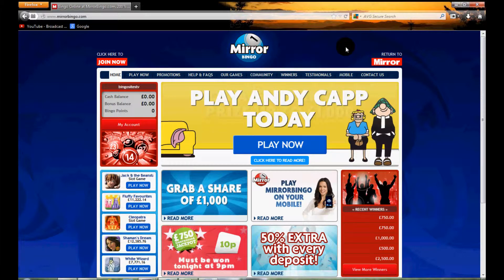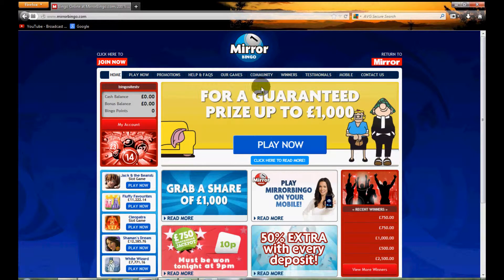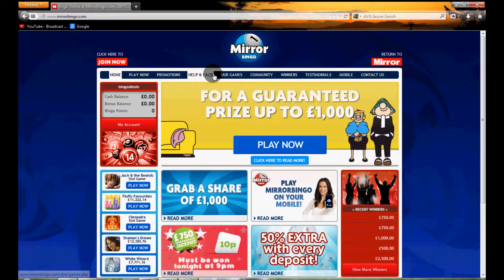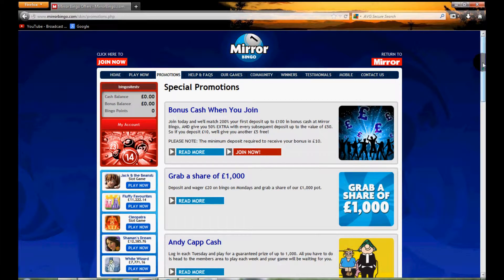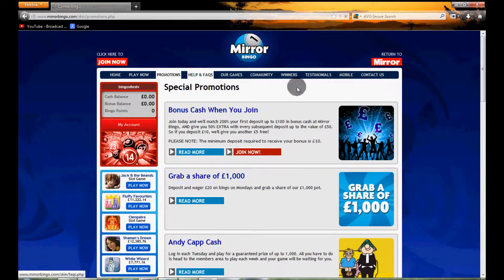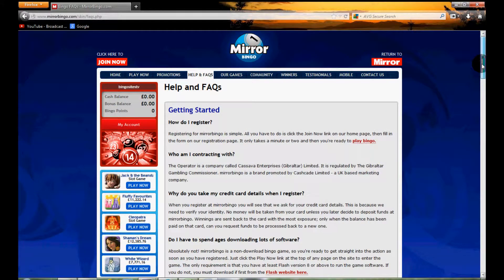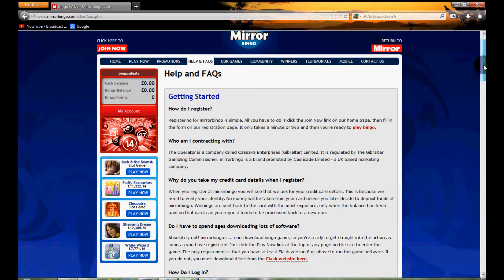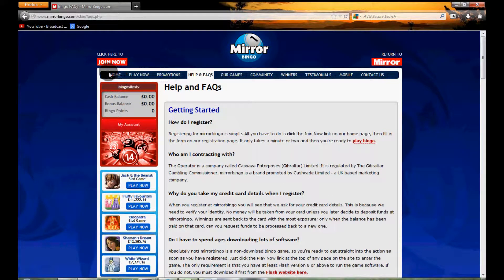We're actually logged on to the home page now, as you can see the latest offers scroll across the middle of the screen. You've got a menu bar at the top which is pretty helpful, so if you want to find the latest promotions you can easily do so, and you can also head over and find some help and FAQs if you need to know a little bit more about withdrawals, deposits, and those types of things — all that information can be found here.